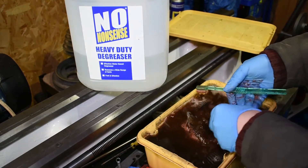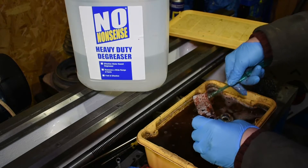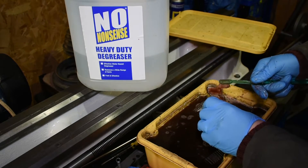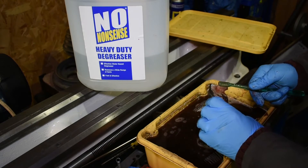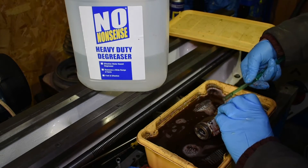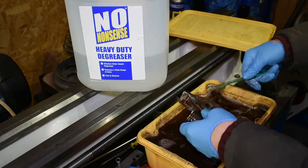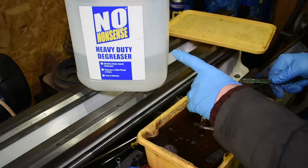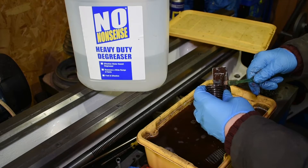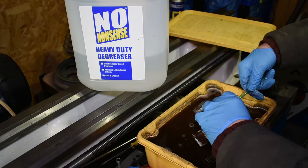I had been using a WD-40 degreaser, which was nowhere near as good as this and a lot more expensive — and you use a lot more of it obviously because it's in an aerosol. Whereas this you can fill a container and just use it as like a cleaning bath. That bottle cost me about £8 from Screwfix and I'll definitely be getting it again.